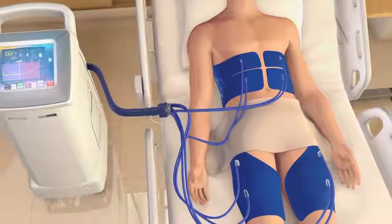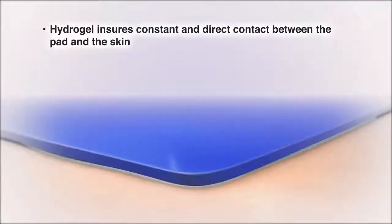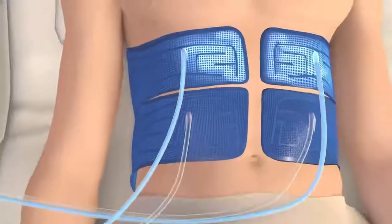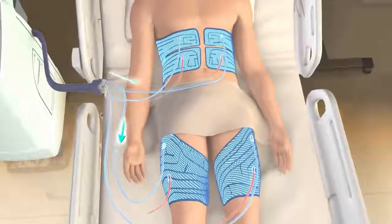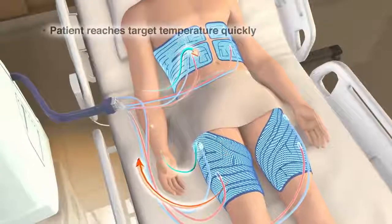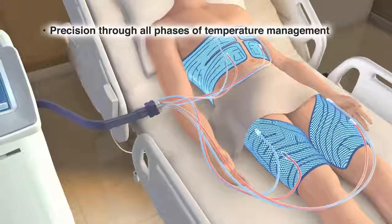The pads are readily positioned to facilitate patient access. A layer of Hydrogel ensures constant and direct contact between the pad and the skin, while temperature-controlled water flows through fluid channels within the pads. They operate under negative pressure to assure the area remains dry if an unexpected puncture to the pad would occur. Hydrogel mimics water immersion, facilitating efficient transfer of heat from the body into the water within the pad, ensuring the patient reaches the target temperature quickly and allowing for precision through all phases of temperature management.